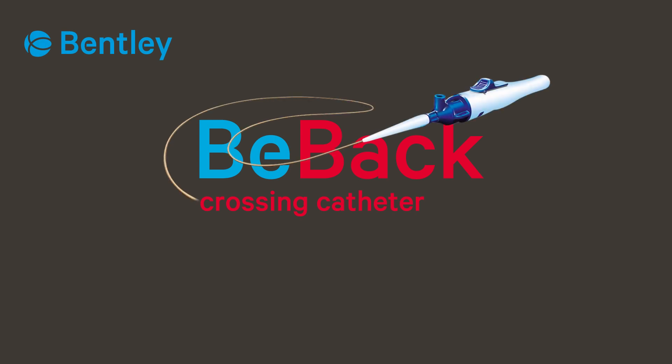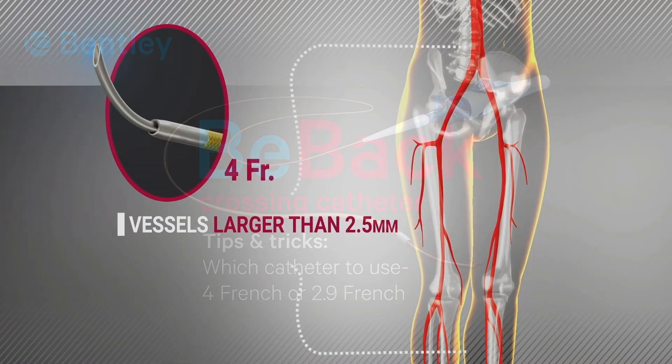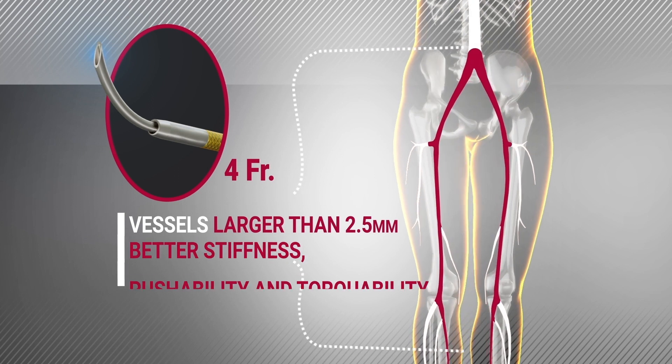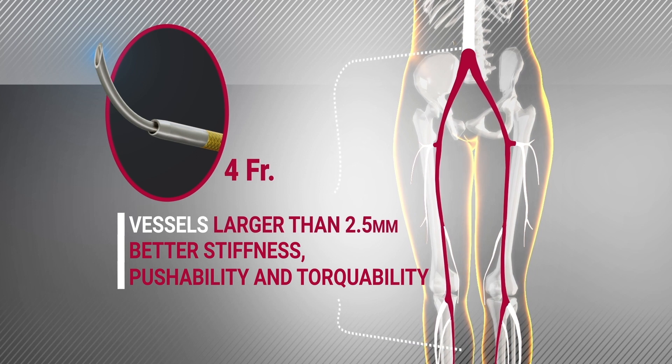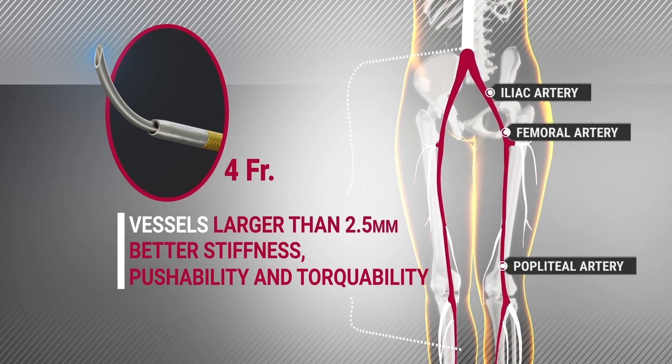Here is a guide to selecting the optimal B-back catheter for your case. The ForeFrench catheter is stiffer and has greater pushability and torqueability. We therefore recommend the use of the ForeFrench device wherever possible. This applies for all above-the-knee cases, so long as the vessel diameter is greater than 2.5 mm.